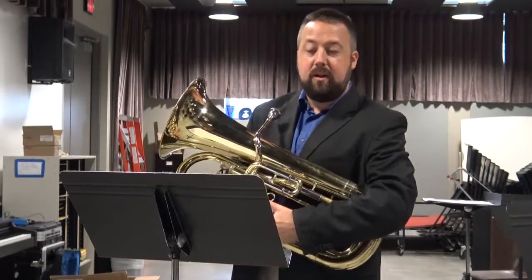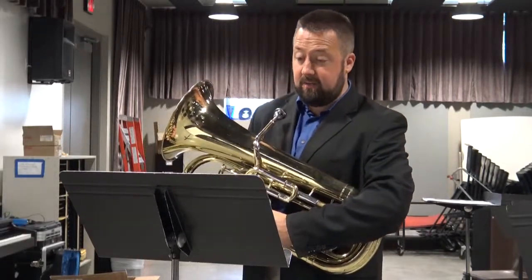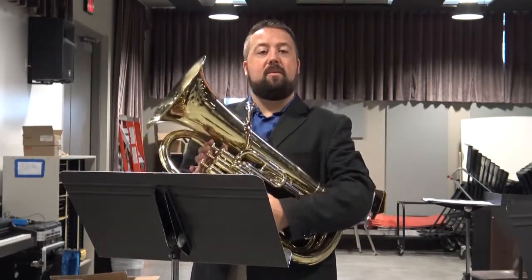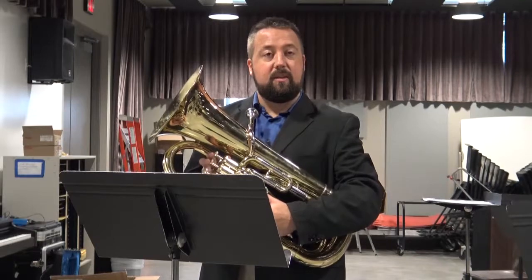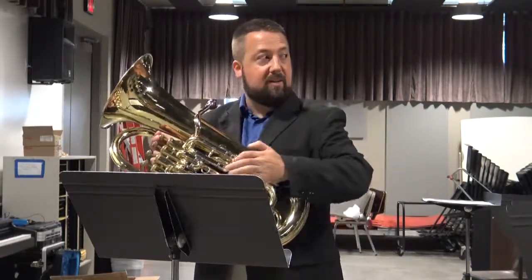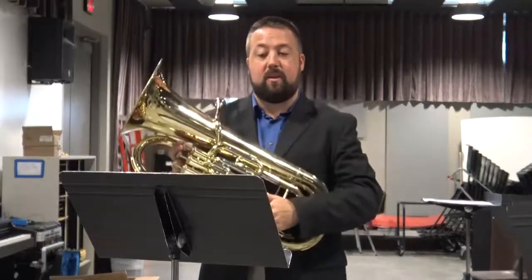I should also point out that with the slurred sixteenth passage that you see at the beginning of each, do not compress the notes. One thing that euphonium players have a tendency to do, especially young euphonium players, is to compress the notes into one single passage. In order to make it a lot stronger, you need to have a full stream of air.